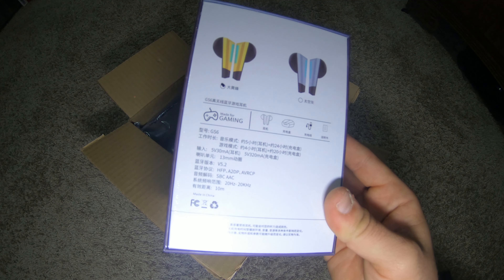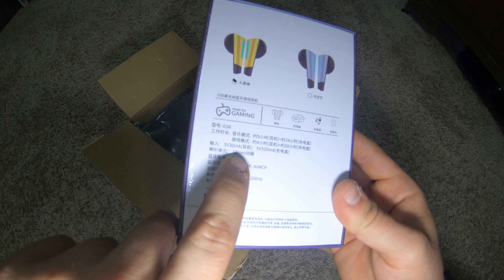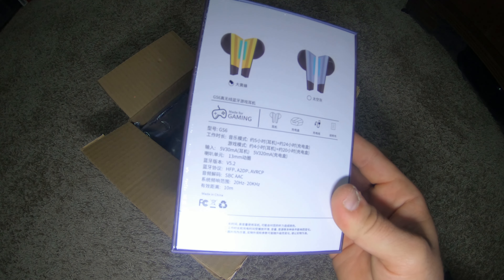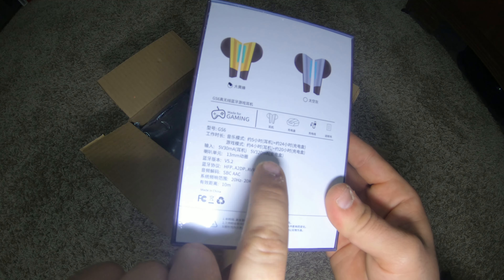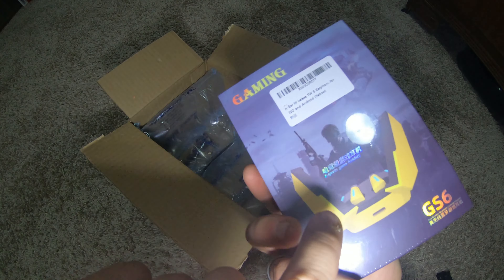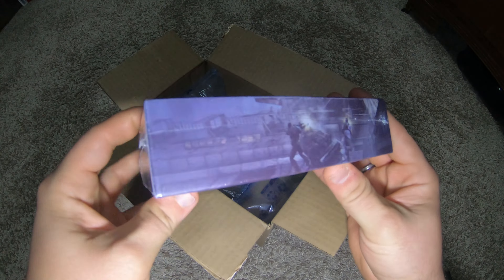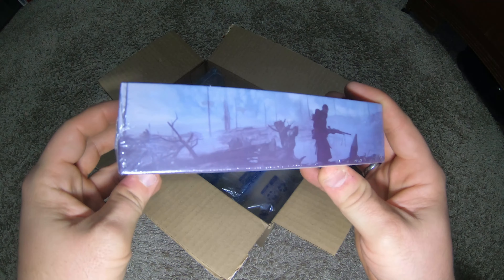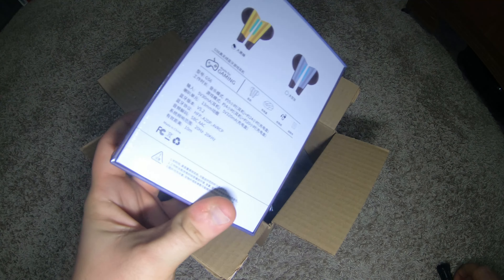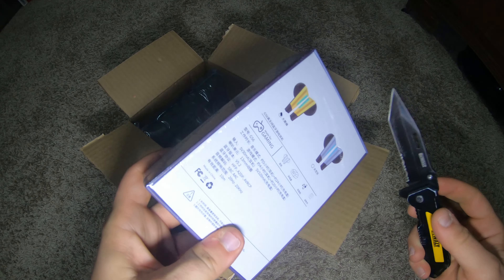It looks Japanese, not English. It says 5 volt, 30 milliamp — that's really small. I don't quite know if it's really 320; 320 must be the case that it comes in. It opened really cool. I was like, I've got to try this out. The sides look pretty cool, kind of like a battlefield scene.